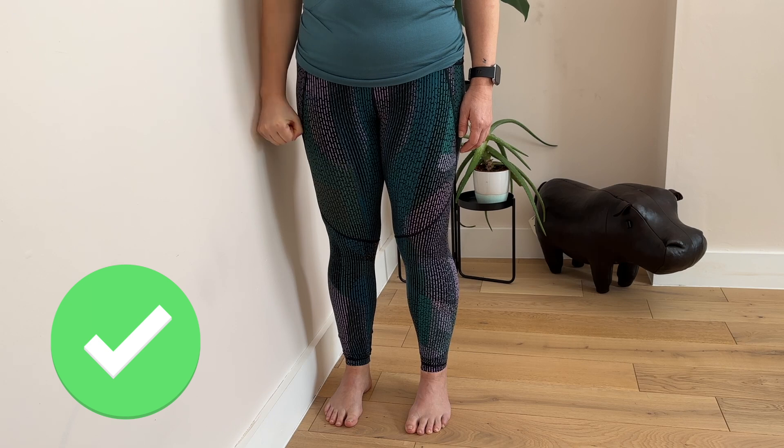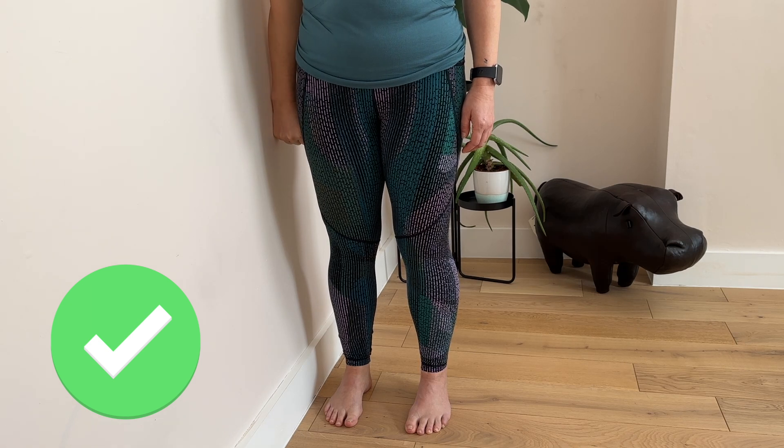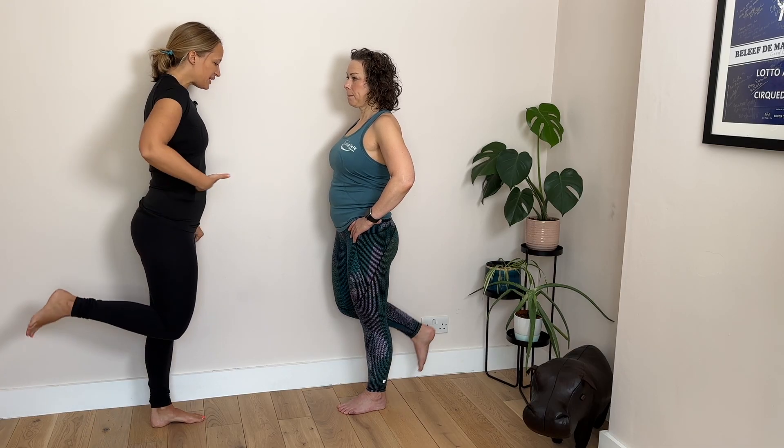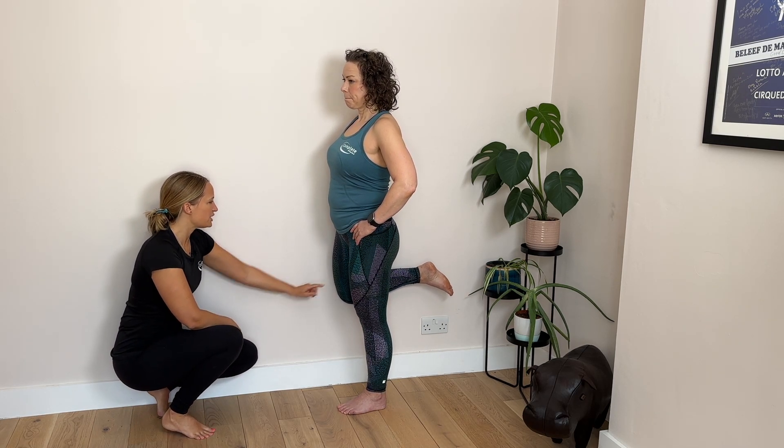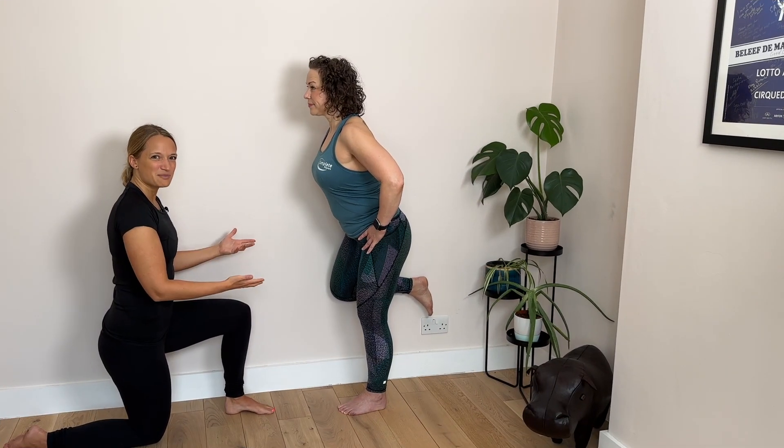Your setup is really key. You're going to be about a fist width away from the wall, and we're going to bend the knee behind you so that your thighs are nice and level. At this point your knee touches the wall, and this is your starting point.